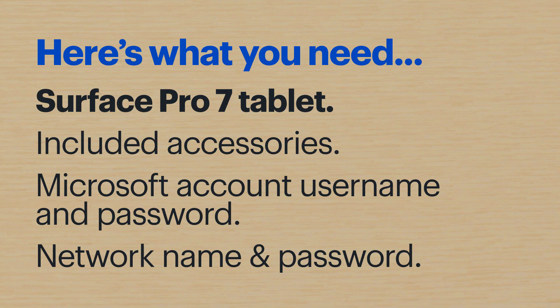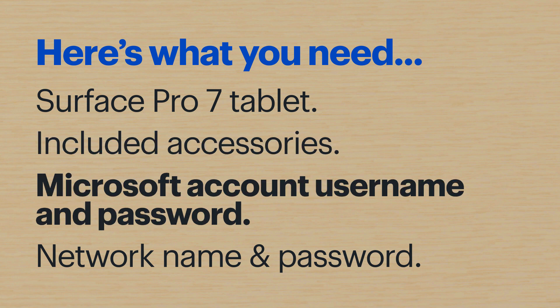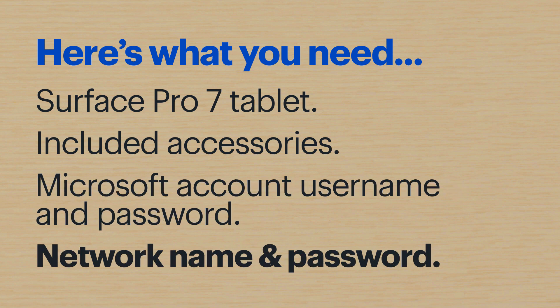Hi, I'm Agent Young, and I'm going to show you how to set up your new Microsoft Surface Pro 7 tablet. Here's what you'll need: the Microsoft Surface Pro 7 tablet along with the included accessories. You'll also need the username and password for your Microsoft account, and if you're using a wireless network, have that login info ready as well.